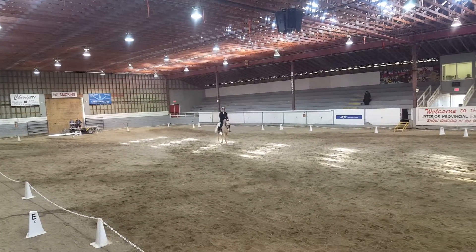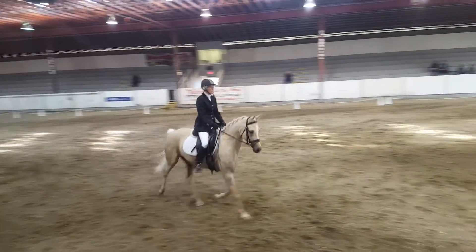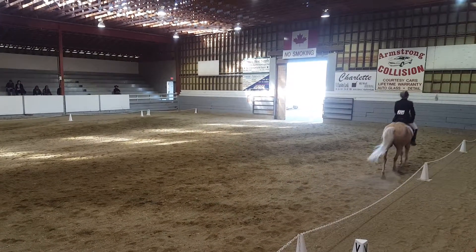B. Working trot. K, D. Half circle left, 10 meters. D, L.